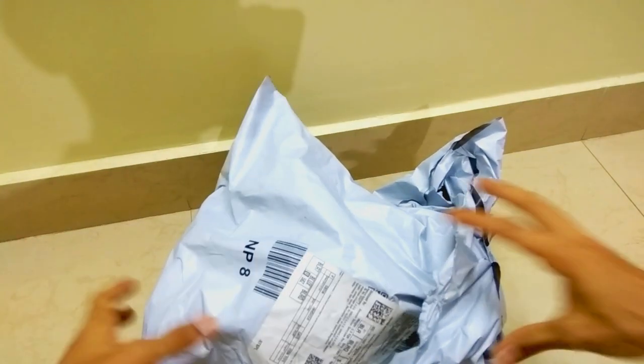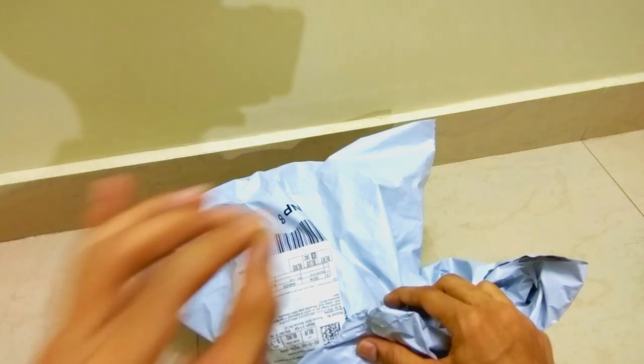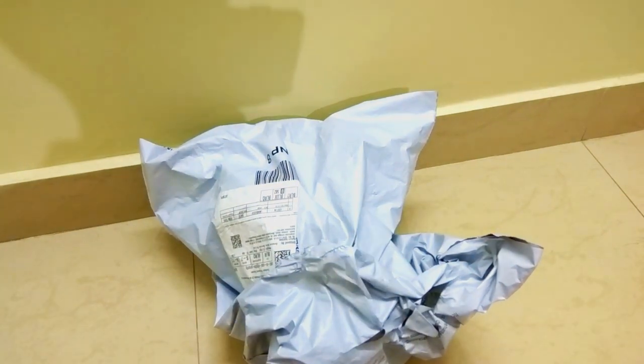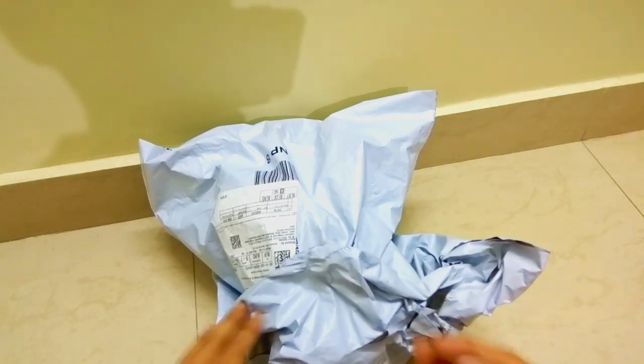Hey guys, welcome back to another very interesting video of Versatile Knowledge. In this video I've brought you an unboxing of a very special product — a device with the help of which you can control your computers or laptops. I'm not talking about any smart device; it's actually a gaming mouse. So let's get started with the unboxing straight away.